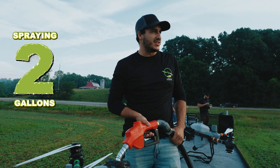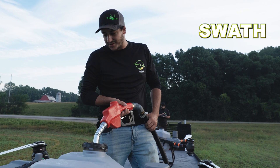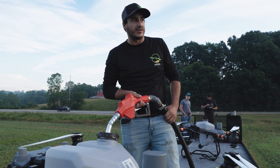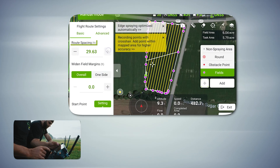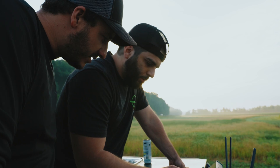How much are we spraying? We're spraying two gallons an acre. Here we have about 170 acres. We're gonna be flying about 32 feet per second. Swath is about 32 to 34 foot. Gonna be about 10 to 12 foot above the crop — that's optimal. Oh yeah, it's perfect. We'll do 34-foot swath, 300 microns. Perfect.